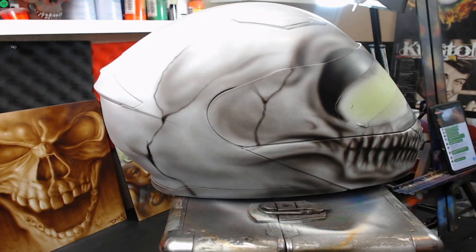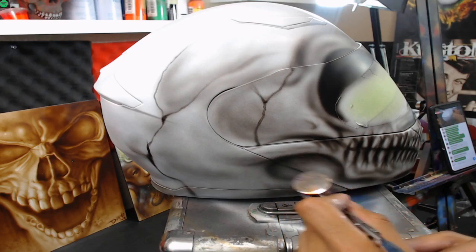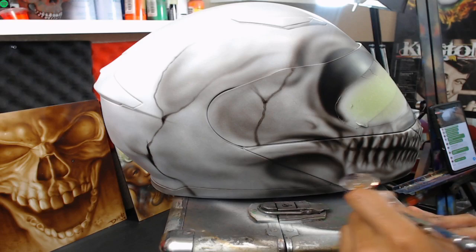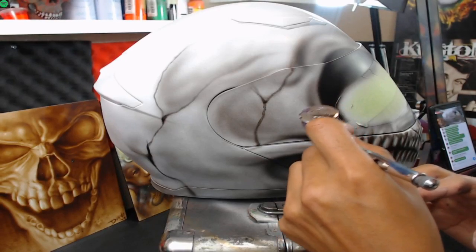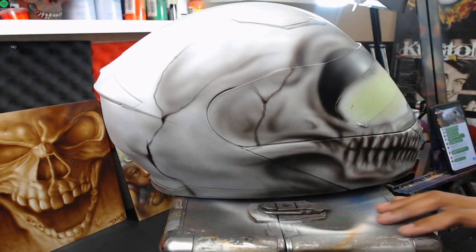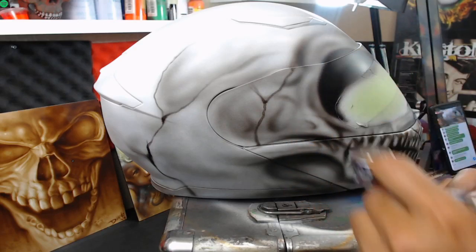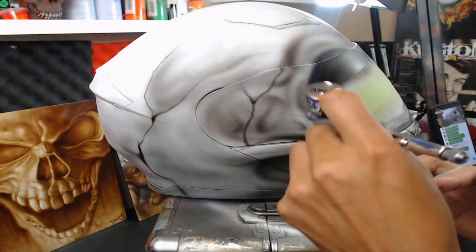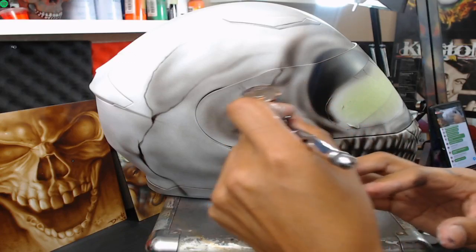You have the lower jaw right here - I kind of want to round it out a little more. Because of the anatomy, there's a hollow spot in between the jaw and I want to show that. I'll make some little detail grooves there. The side of the skull is actually a little more flat - the top is more round but the side is flatter, so there are a lot more darker planes on the side than on the top.